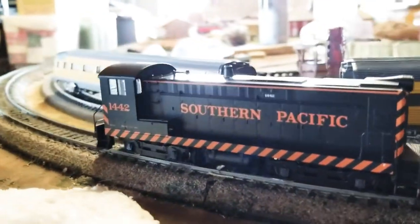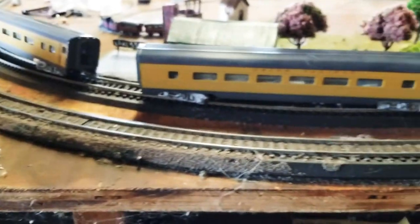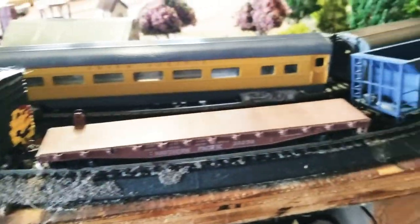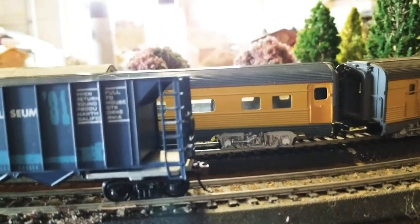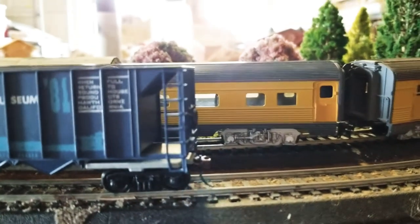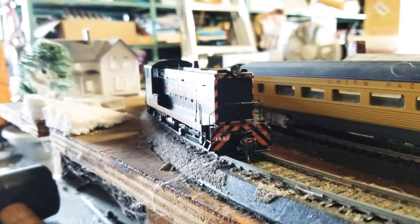For any good freight locomotive, it needs to pull at least a three-car freight train, in my opinion. So we're going to make a small freight consist with a boxcar, a hopper, and a flatbed. With the journal boxes cleaned and oiled, we can get the little locomotive onto this consist. The locomotive is now attached to the train.